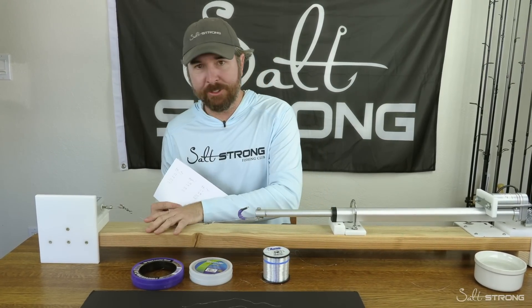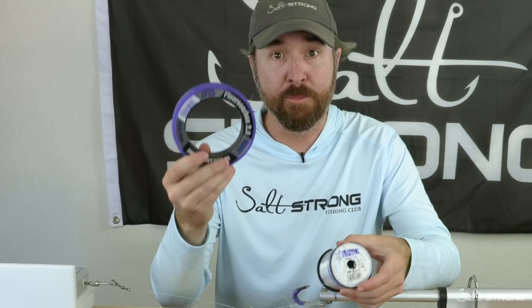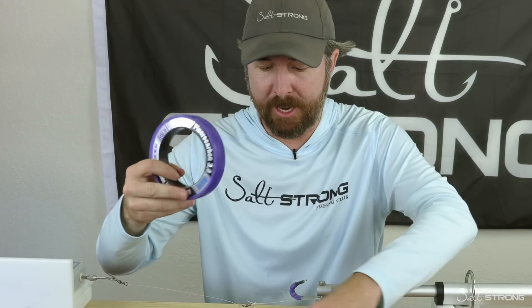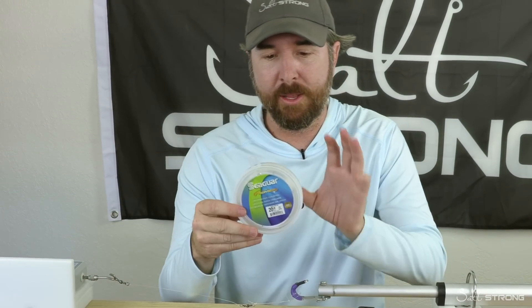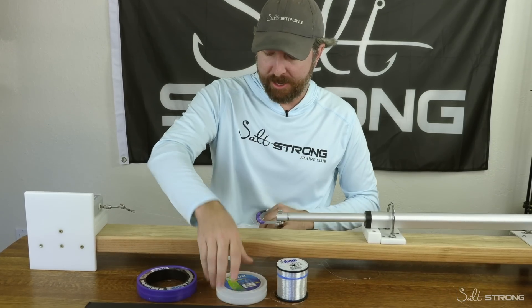So what we have is a line tester. We have multiple lines. This is a traditional monofilament — this will represent the mono. This is from Andy, and we have an Andy fluorocarbon line as well, just so we're not picking on one brand versus the other. This is brand new, just picked it up. And then we have one of the most expensive fluorocarbon lines I've seen so far — this is from Seaguar, it's called the Premier. So we're going to be testing all those out.